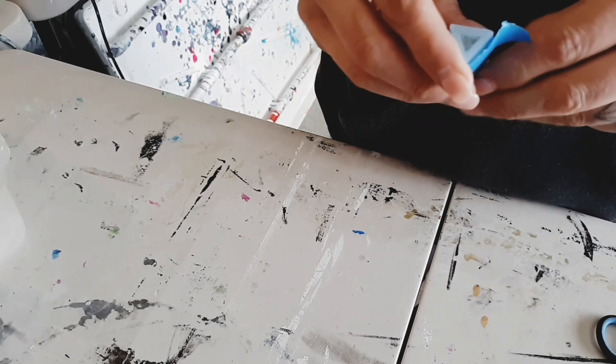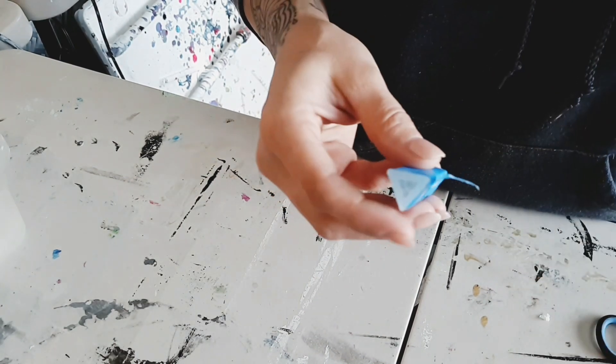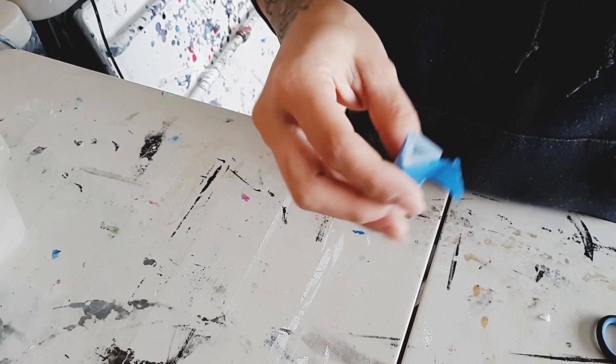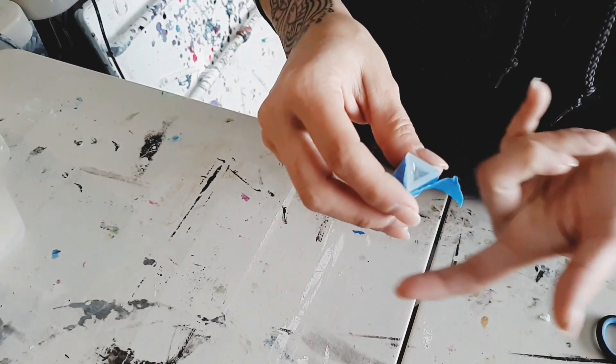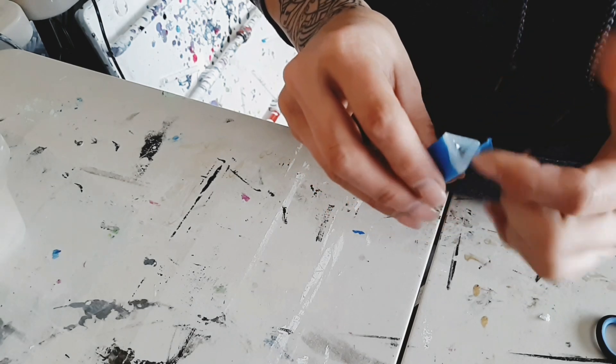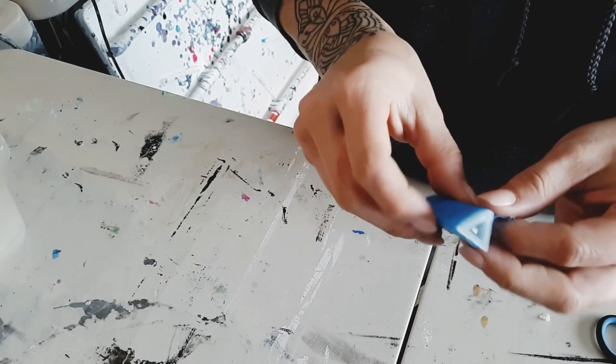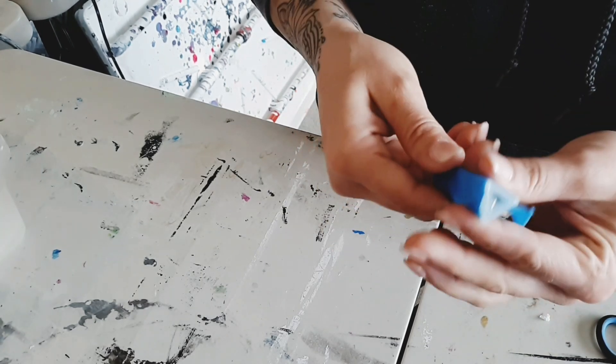My problem was I didn't buy any spray to put inside the mold to make these pieces come out easier. So with this mold in particular, I had to cut down the side in order to peel out the last one that I did.